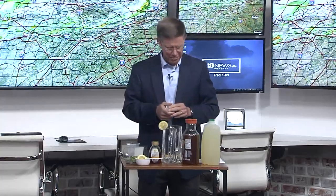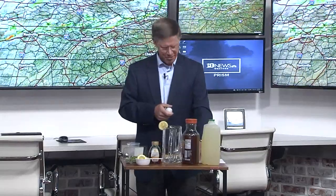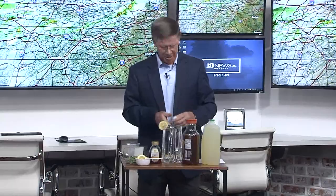Now, we admit we cheated, skimped just a little bit. What we did — we got the store-bought lemonade, and also we have tea that we infused with honey. We've already done that, prepped ahead of time. Delish.com advises you to make the lemonade fresh, and we modified that just a little bit.